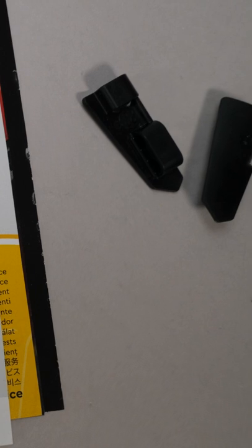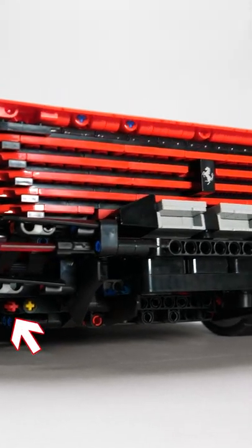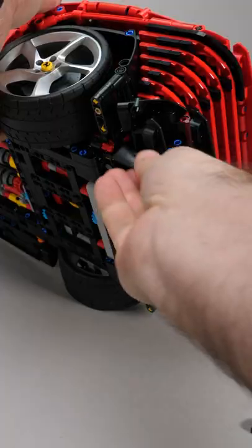The second one is easier. At the end of the build you will have these two small black panel fairings left over. There are two naked red axles at the rear of the car — simply put the panels on them.